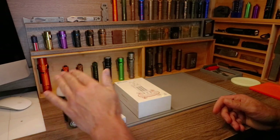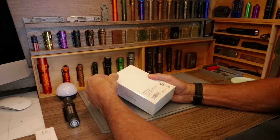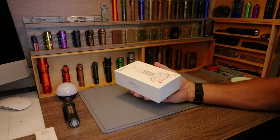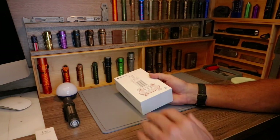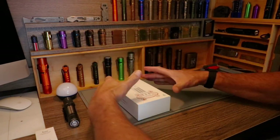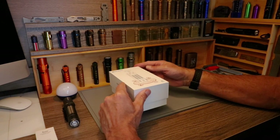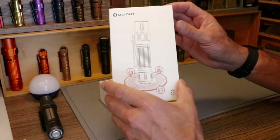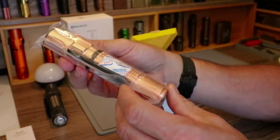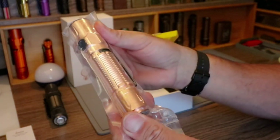The Warrior 3S is my EDC, so I've been waiting for this. I ordered my own personal ones — they'll probably be here in a couple days, but this is what they sent for me to show you. As always, a nice Olight presentation, and as always the copper is sealed so when you get it, it has not started to patina, oxidize, or anything else — it's just straight up shiny copper.